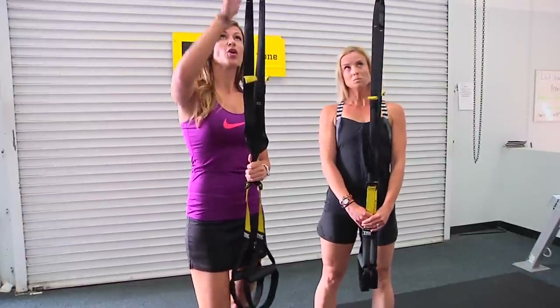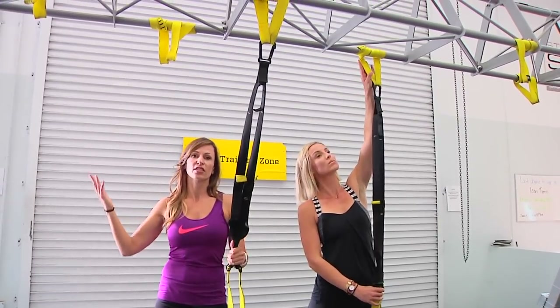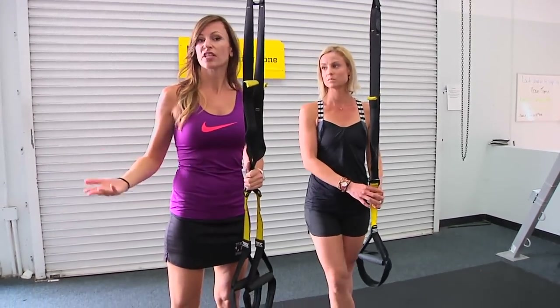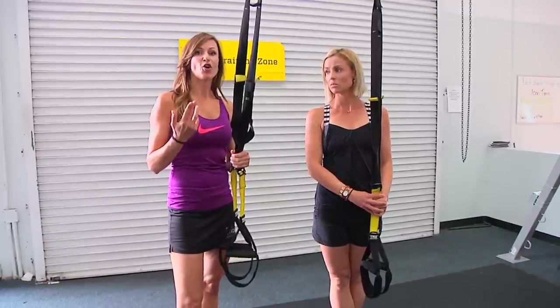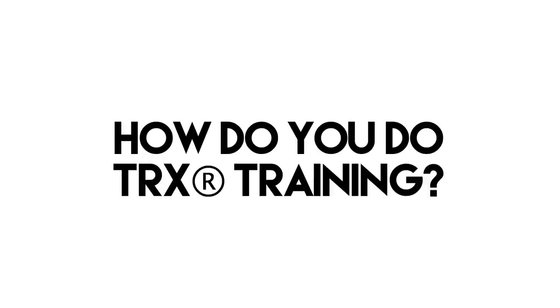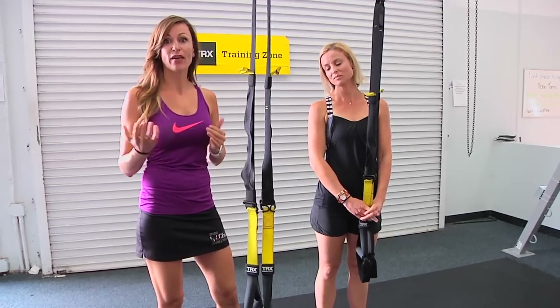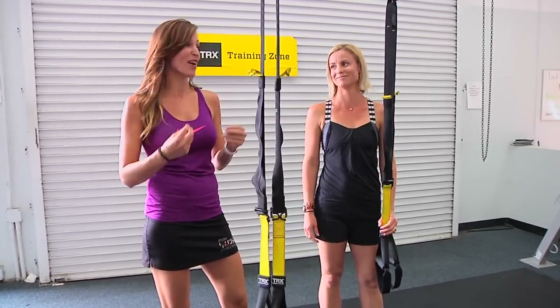The other great thing about TRX training is it can be done anywhere. We've got this frame as our anchor point here, but obviously you're not going to put a big frame in your house. You can come to Studio Sweat, or other facilities around the world have something similar. At home you can take the TRX and throw it over your door using a door anchor, so you can do it at home as well.